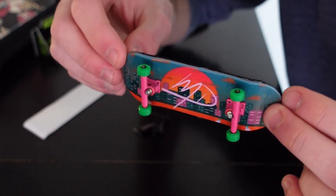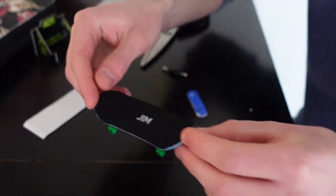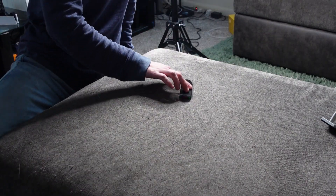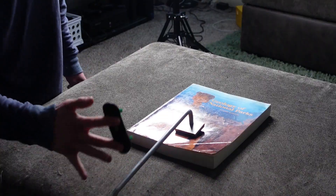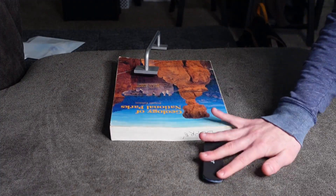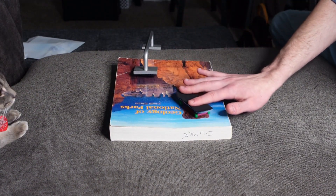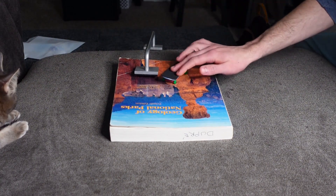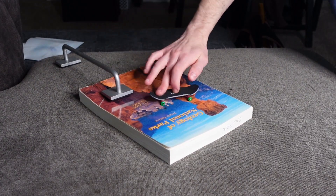Beautiful, beautiful. Now I'd say it's time to skate with it.